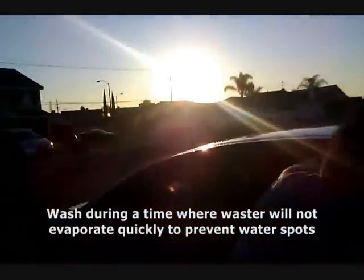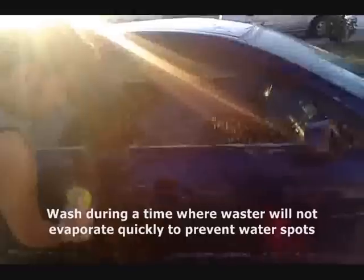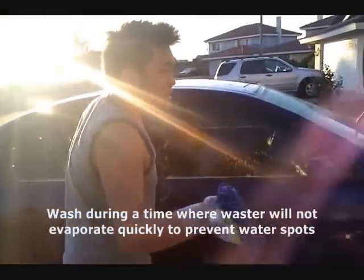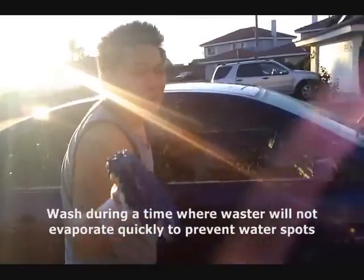Washing around sunset is a good time — this stuff doesn't evaporate, and then you're kind of screwed. You get water spots, and water spots, you only get rid of those by re-washing your car.